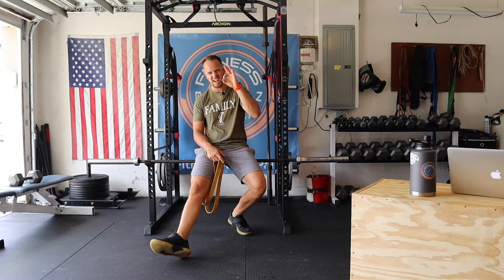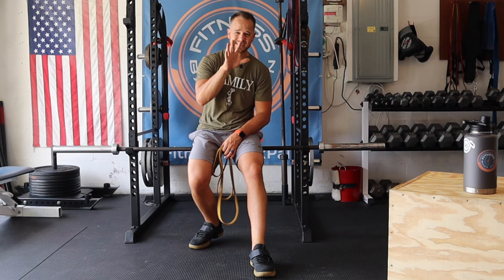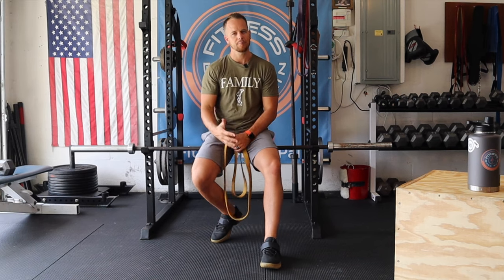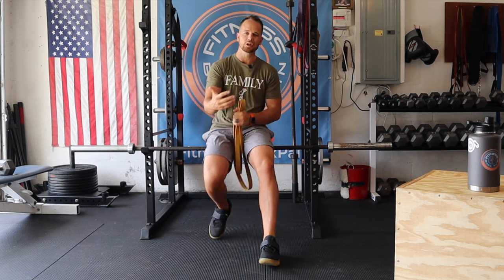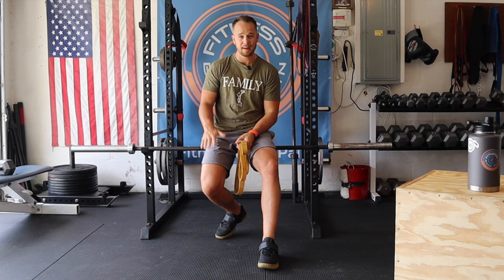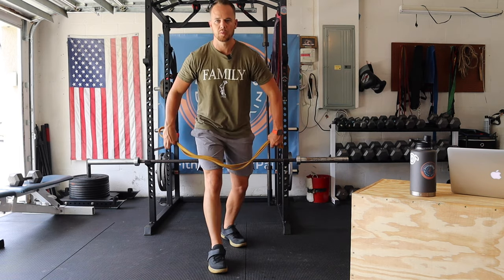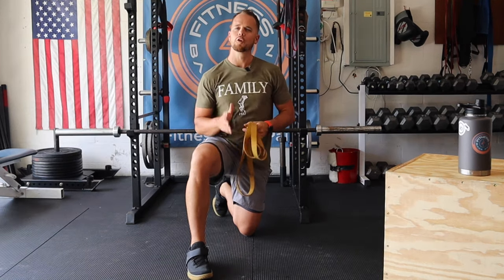The third top lower body exercise for disc herniations, ruptures, or any kind of disc sensitivity is the banded single-leg leg press. The way I do these: the band is basically stapled to the ground and you're pressing off and away. You can think of it like a single-leg lunge, but with the band it really hammers the quads. You can go as heavy as you want — lighter weight means higher reps, heavy means lower reps. Find a formula that works best for you.